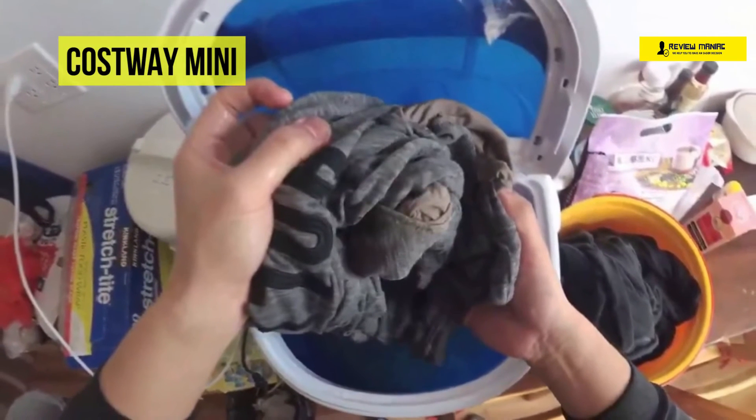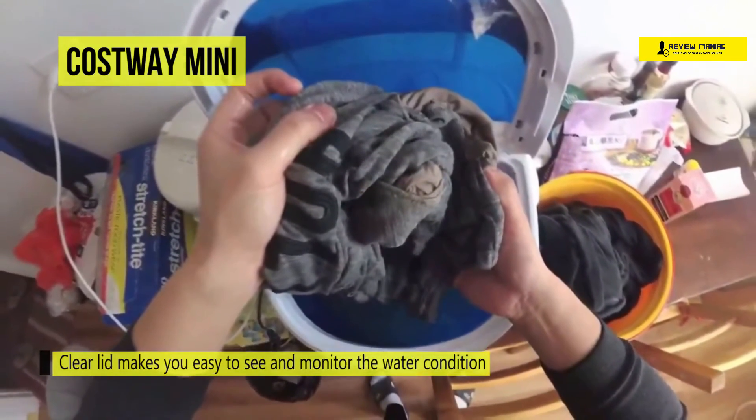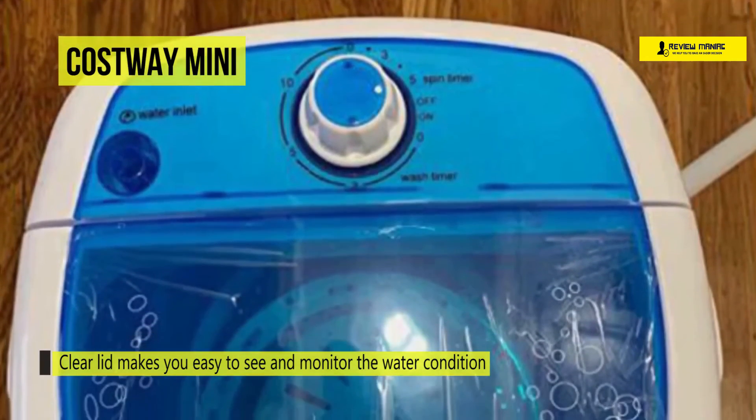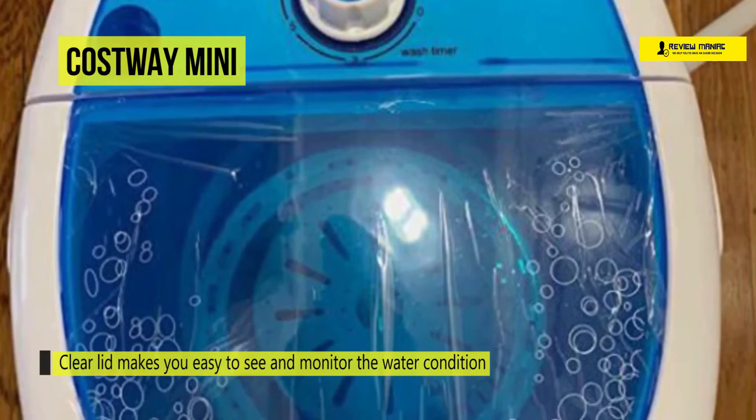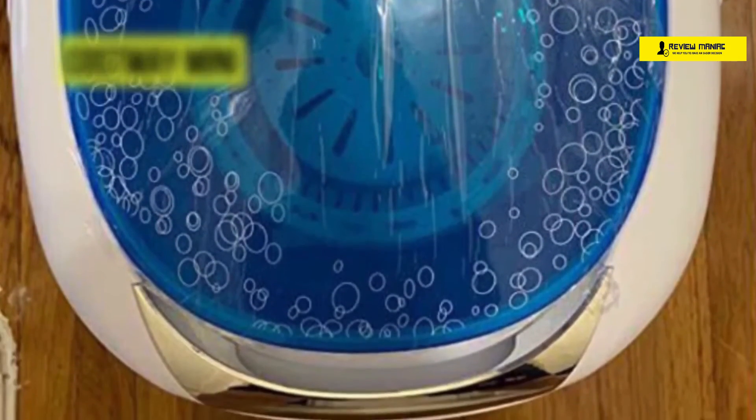Its transparent lid makes it easy to see and monitor the water condition, and the small size with low power consumption can save much energy. However, when you turn on the water, you have to stay by the washer to watch it, because it does not stop filling with water by itself.